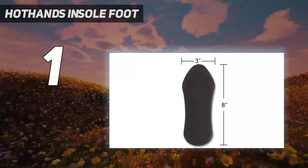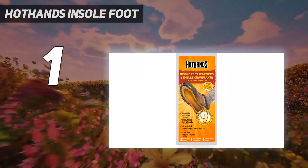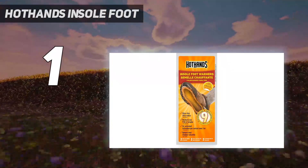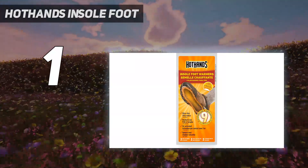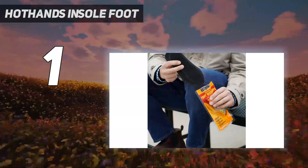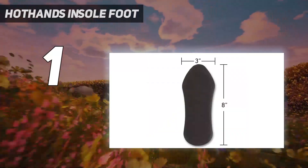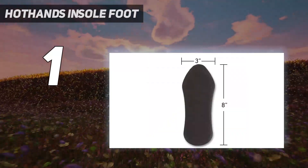And number 1: Hot Hands Insole Foot. Hot Hands are a ski lodge classic for a reason. These old-school foot warmers are easy to activate by shaking, then simply sticking them where you need them. They'll heat up to 109 degrees Fahrenheit, running at an average of 99 degrees Fahrenheit over the course of about 15 minutes. In addition to the insoles, Hot Hands makes toe warmers and Bigfoot warmers for men's size 10 and up.